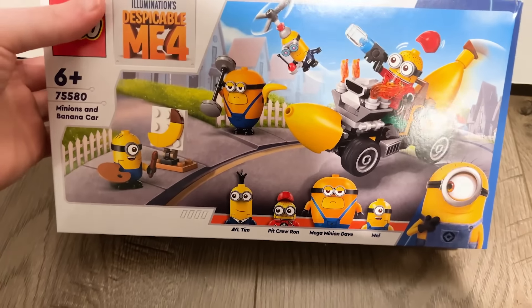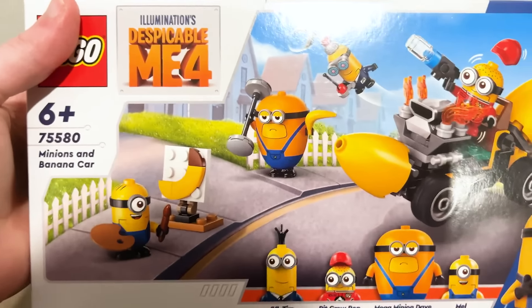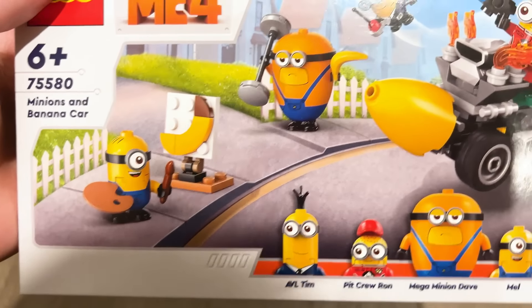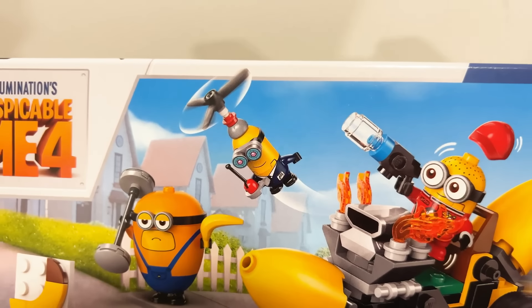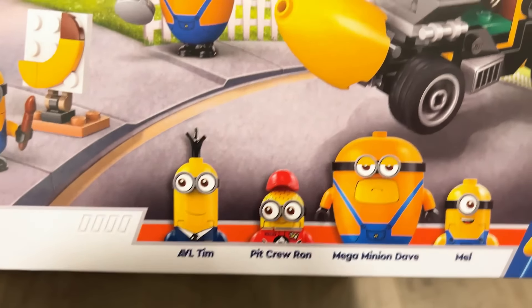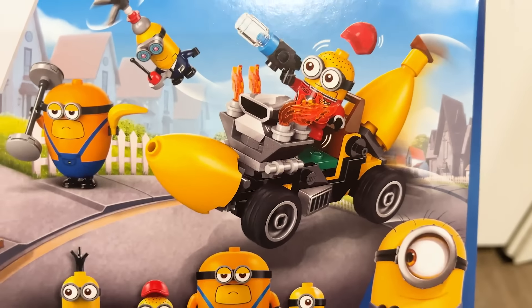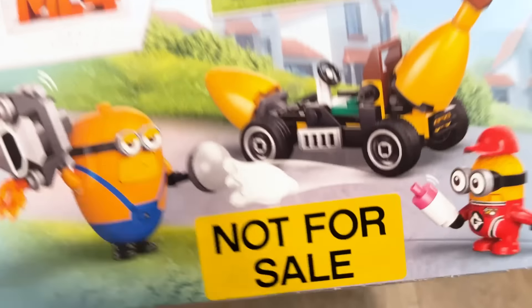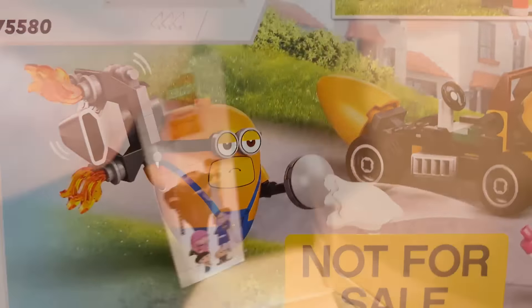Next up we have the Minions and Banana Car. We saw part of this before and were told that two more minions were coming to make it four total. There's Tim in his AVL — Anti-Villain League — outfit, which is awesome. And there's Mega Minion Dave painting a little banana. I love that car, it's so cool, and Ron in that outfit looks pretty neat too.